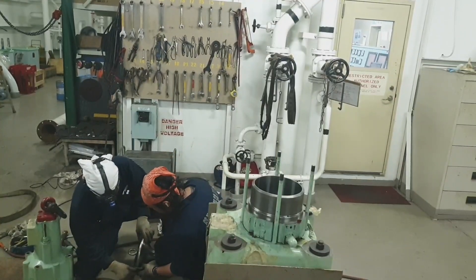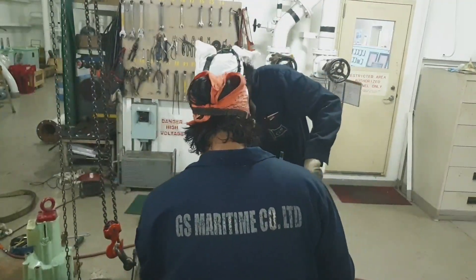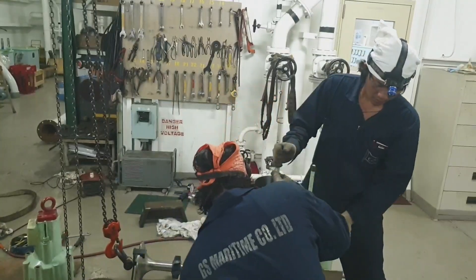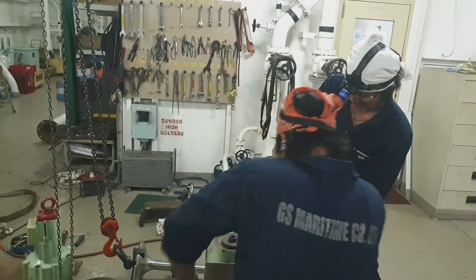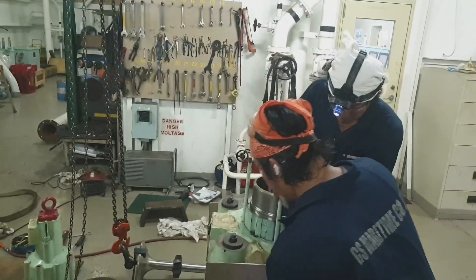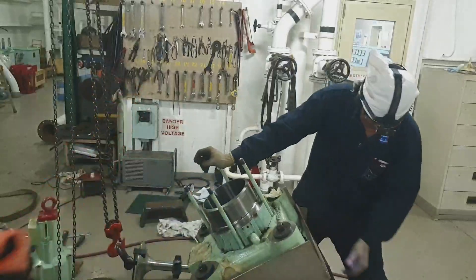Right now we are preparing the exhaust valve spindle to pick up and insert into the exhaust valve assembly. We are now ready to turn it upside down - reverse position - so that we can mount the exhaust valve spindle from the other side. Be careful when turning this upside down as it is quite heavy; do it slowly and avoid any crashing.